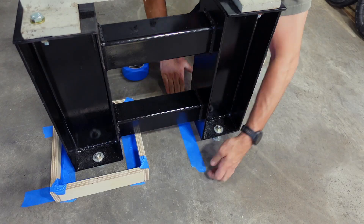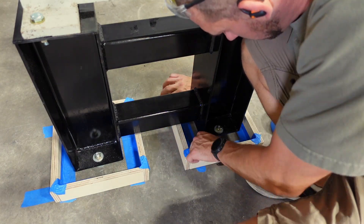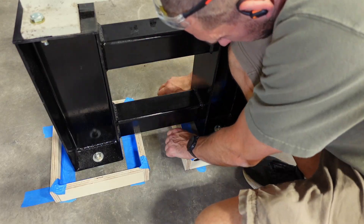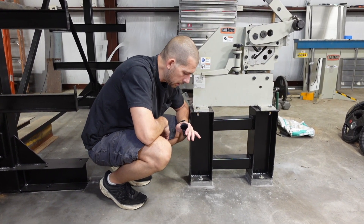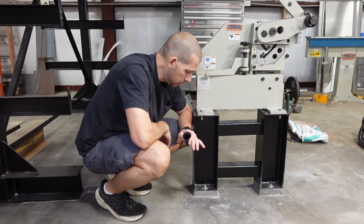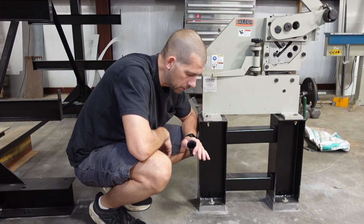I put blue tape on the concrete — I didn't read that anywhere, but I tried to put it close to the edge of the floor plate. I thought that would make it easier after the grout dried a little bit to get it pulled up without sticking to the concrete too much. And it did seem to help.